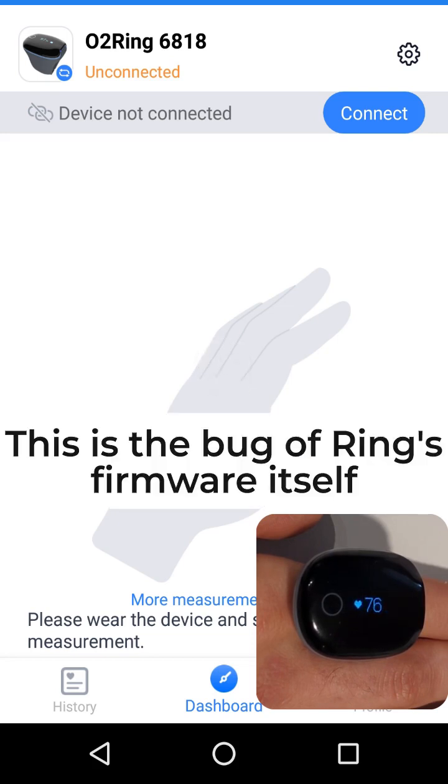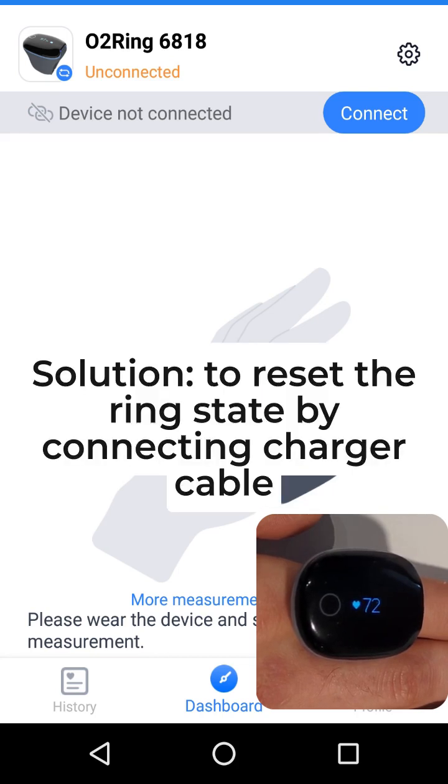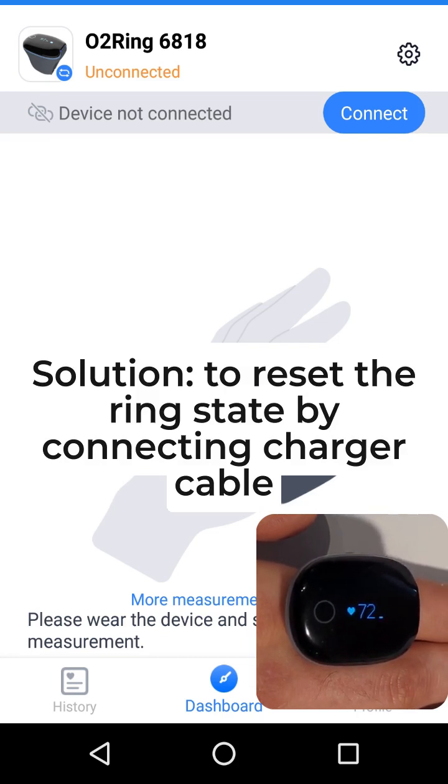This is a bug in the ring's firmware itself. The solution is to reset the ring state by connecting the charger cable.